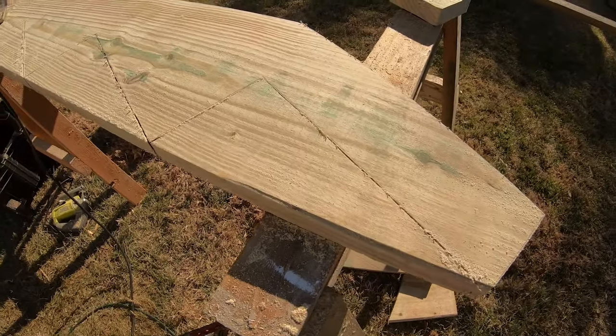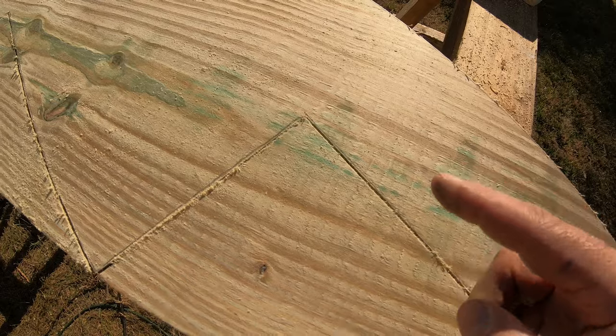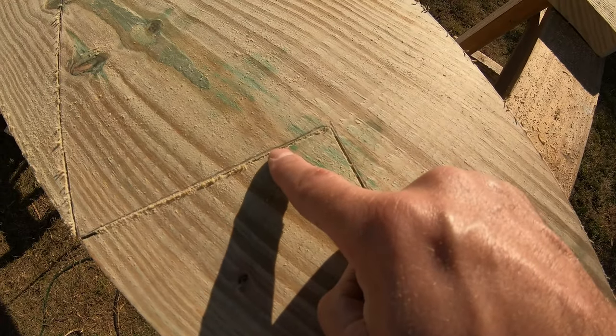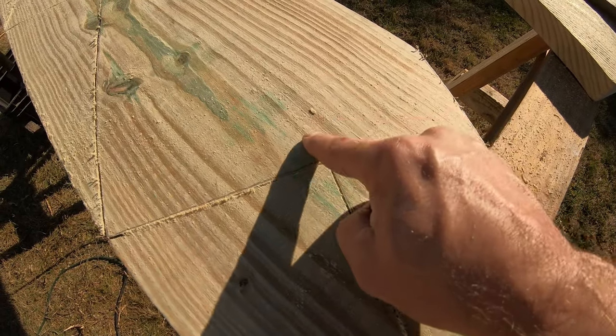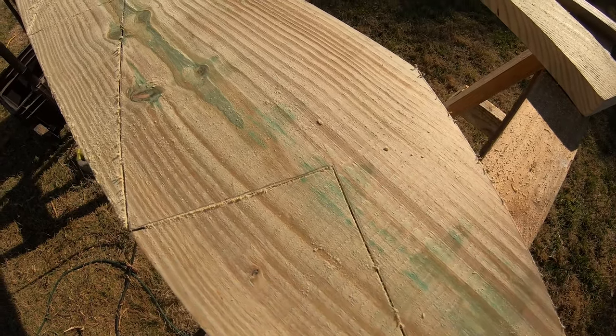This is where your jigsaw comes in. You make your cut with the circular saw until you get to the end, but since it's a circular saw it won't finish that corner cut. Come back with the jigsaw and finish each one of those cuts. You never want to overcut to get the piece to pop off because you'll lose strength in the stringer over time. It's better to undercut and then come back and finish with the jigsaw.